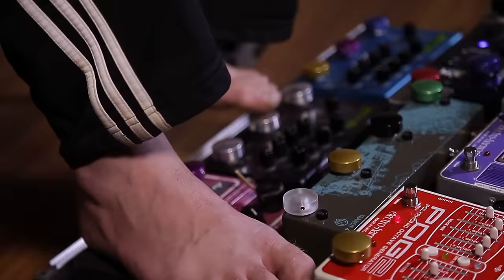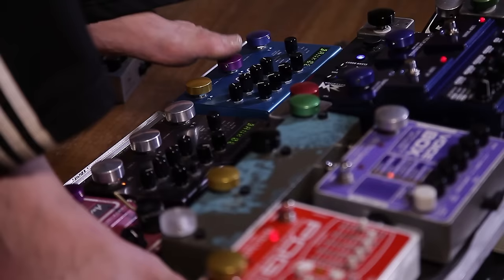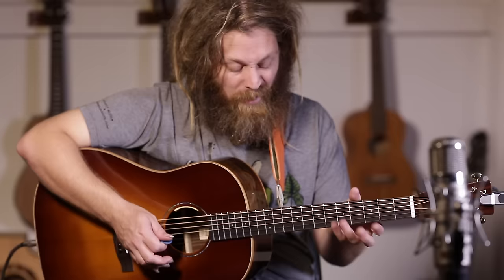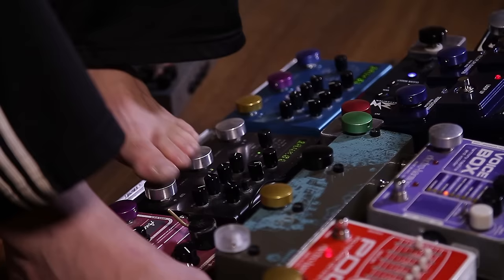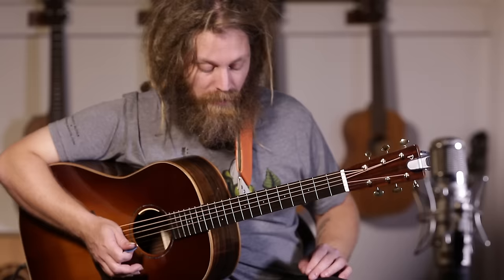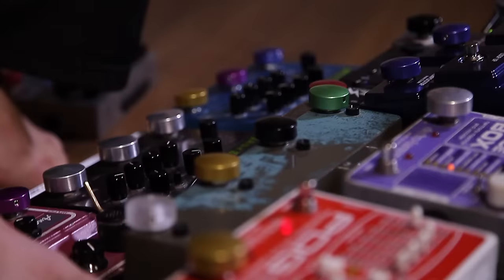It just makes it really easy to play. I have them all over my pedal board as you can see. Another great thing is for pedals like the Strymon, where you can bank by hitting two buttons at once — it makes it so much easier to press both at once and toggle between settings.